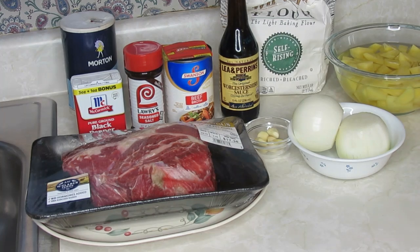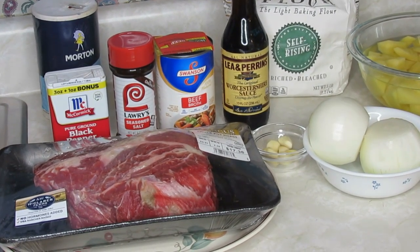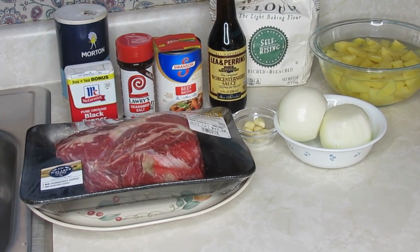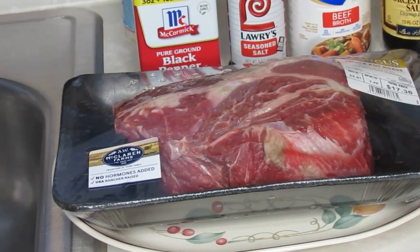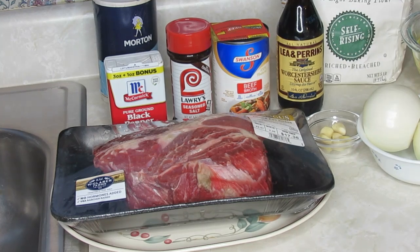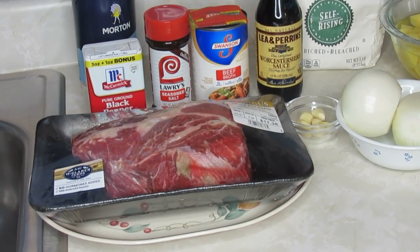Without any further talking, let me tell you what I will be using. I will go ahead and wash my roast, come back and show you how I get it ready to put in the oven. The type of roast I'm going to be using this morning is one they normally always used back in the day — a beef chuck roast. This one is probably about two and a half pounds.